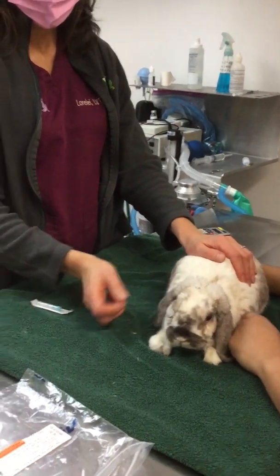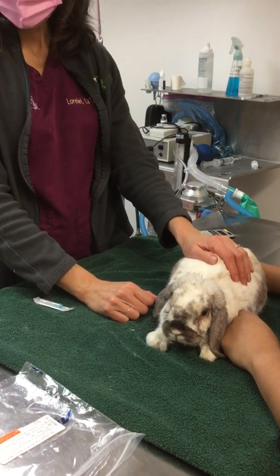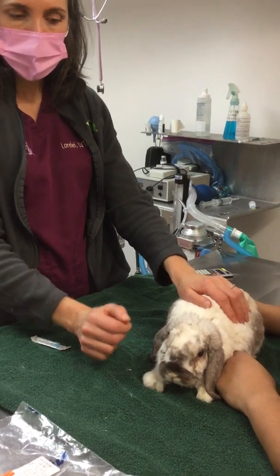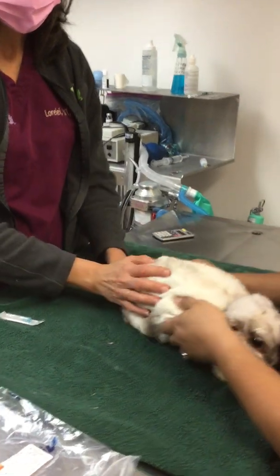Today we're going to demonstrate how to give a subcutaneous injection to a rabbit. Specifically, we're going to be doing a penicillin injection, which is not safe to give rabbits by mouth, but it is safe to give them by injection. So I'm going to demonstrate that today.